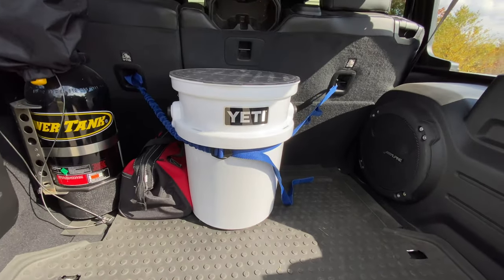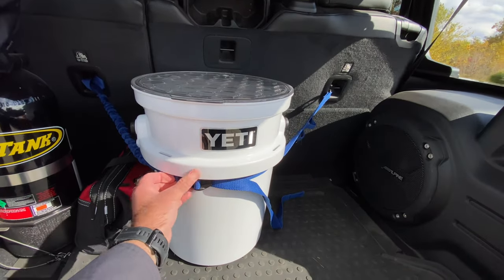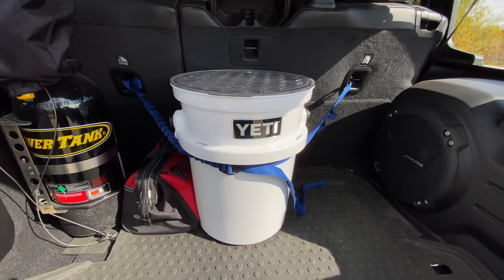We all know that storage space in a Jeep Wrangler, even the four-door Wrangler, is at a premium, so I like to carry items that serve multiple purposes, and the Yeti bucket is one of those items.